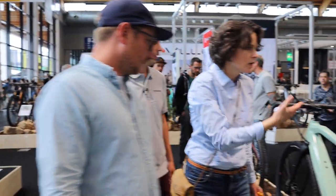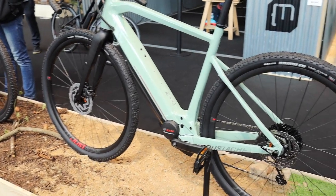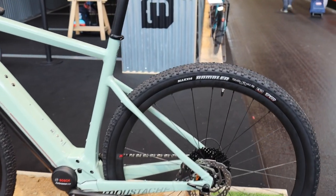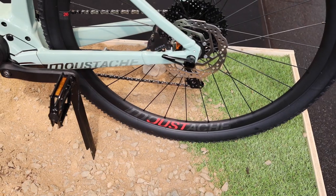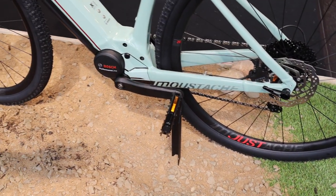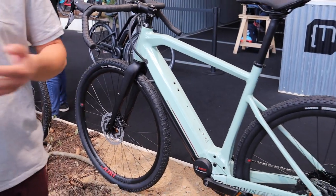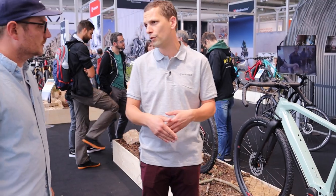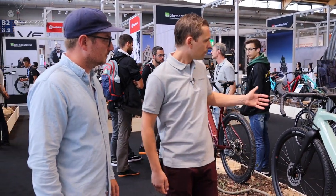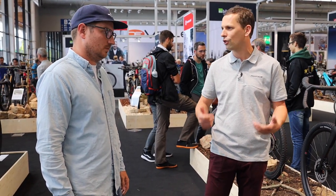The Dimanche 29 is a gravel bike — you know the gravel trend and it's super exciting; a very big trend in the US especially. One of the great points with this bike is that because the motor is in the bottom bracket and not in the wheel, you can use whatever wheel you want. You can have two pairs of wheels — one for gravel, one for road. When you want to ride on Sunday with friends doing a road ride, just switch the wheels. Pretty easy.